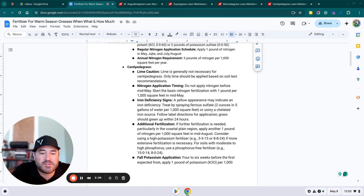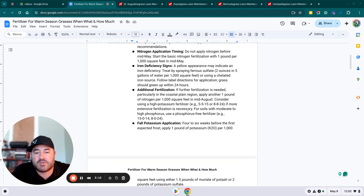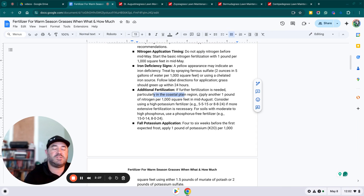You can spray iron deficiency with a ferrous sulfate or chelated iron source. Follow the label directions and it should green up within 24 hours. For additional fertilizer: if you're going to put more than one pound of nitrogen down for centipede — and this particularly applies to the coastal plain region because nitrogen doesn't stay in sandy soil as long — you can apply another pound per thousand square feet in mid-August. They suggest using a high potassium fertilizer like a 5-5-15 or 8-8-24.